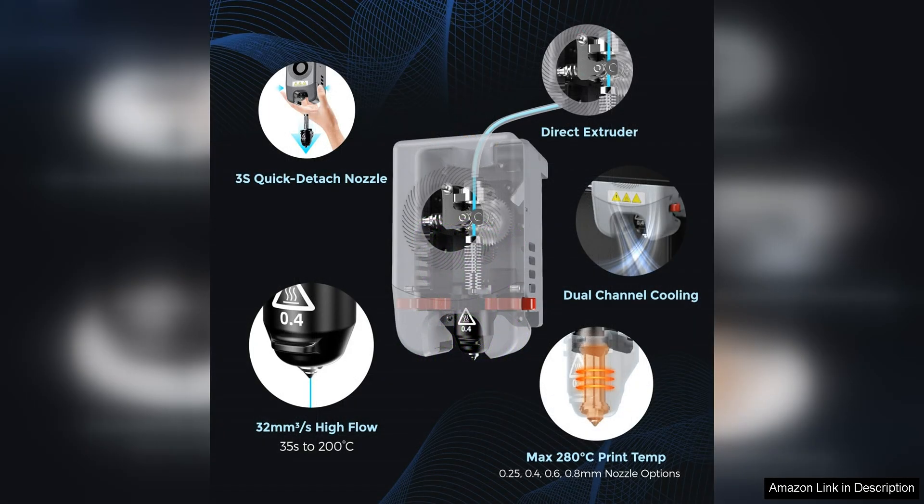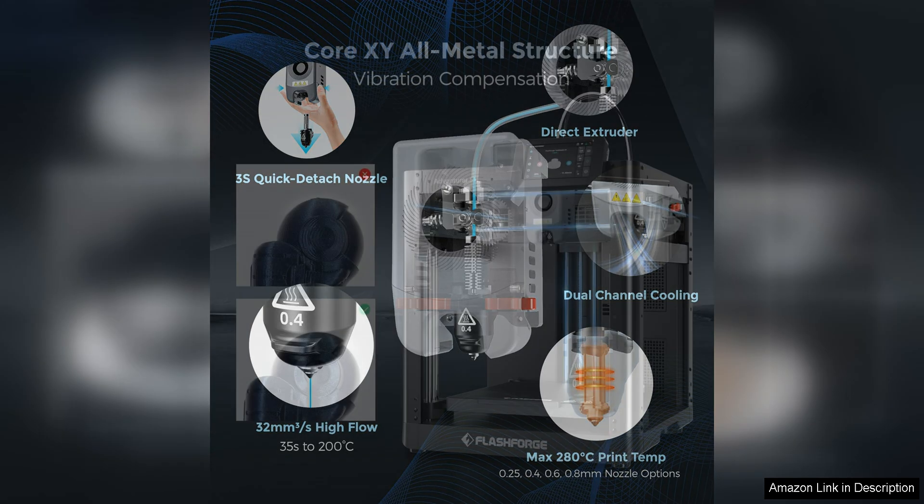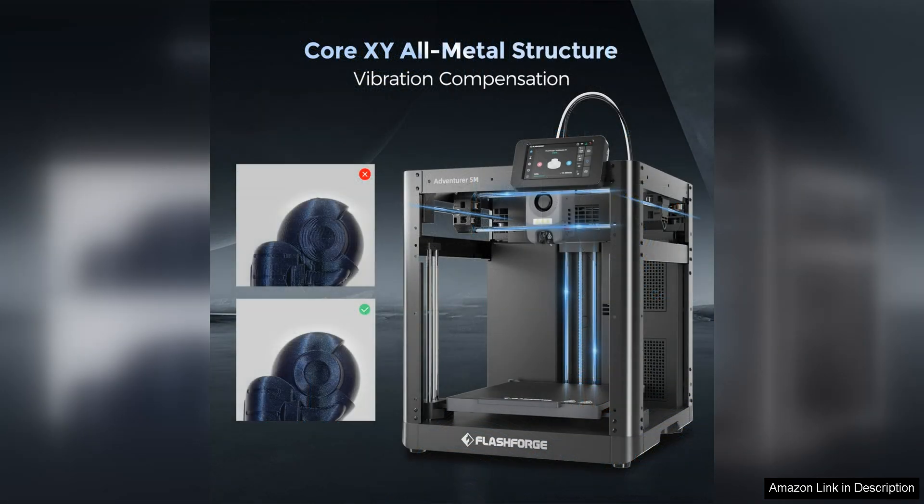One of the standout features of the Adventurer 5M is its impressive speed, with a max speed of 602S. This means that you can complete your prints in record time without sacrificing on quality. Whether you're working on a small prototype or a large-scale project, this printer can handle it all with ease.